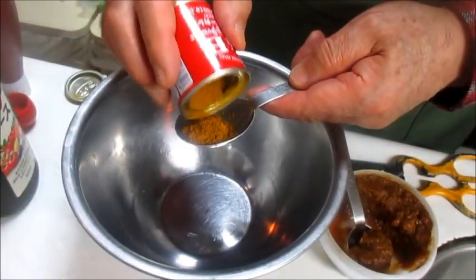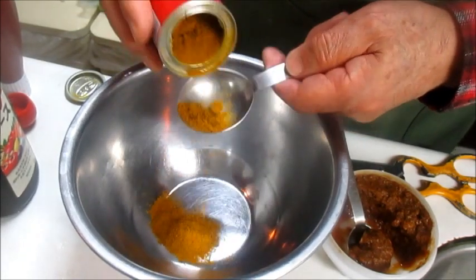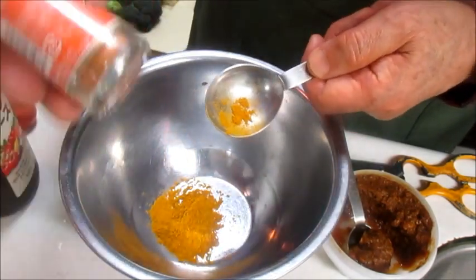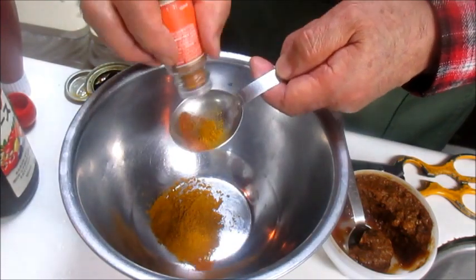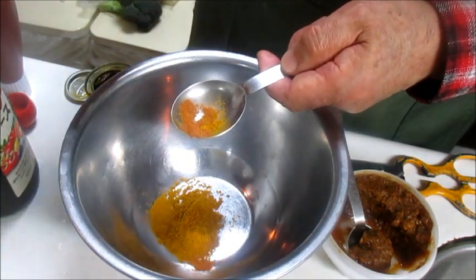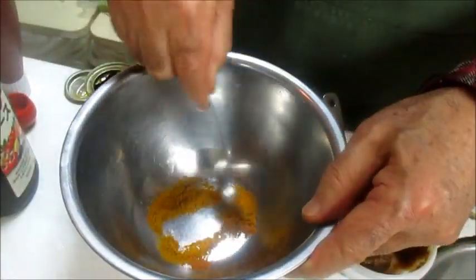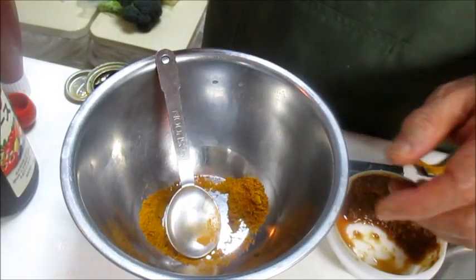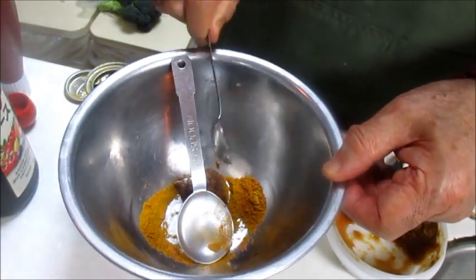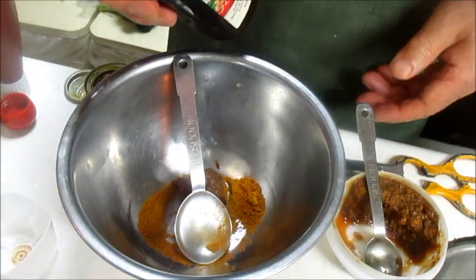And with the sour cream, we have a little bit of vanilla wine. Do you have a little bit of it? You can use it for a long time. We need to use the sour cream.